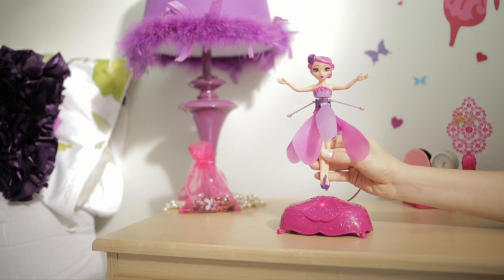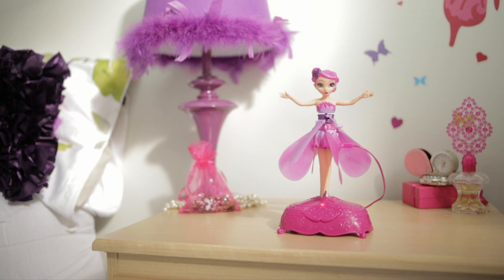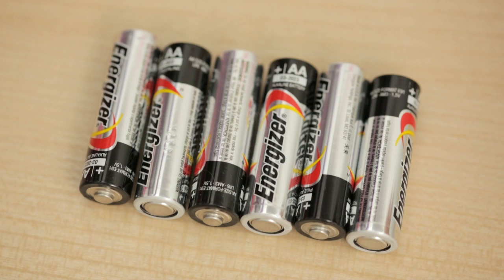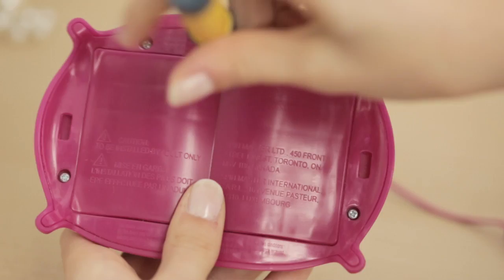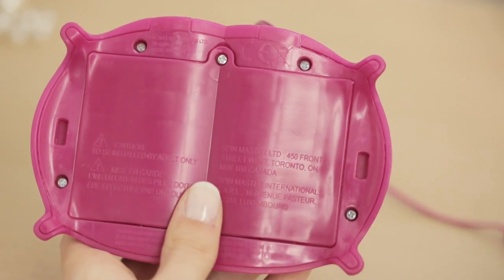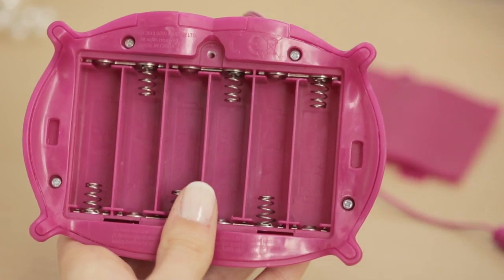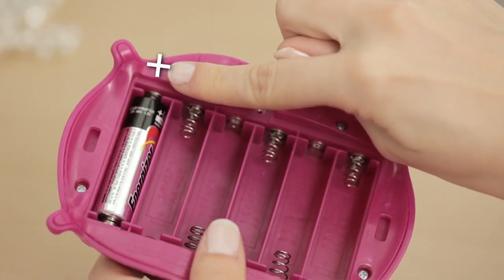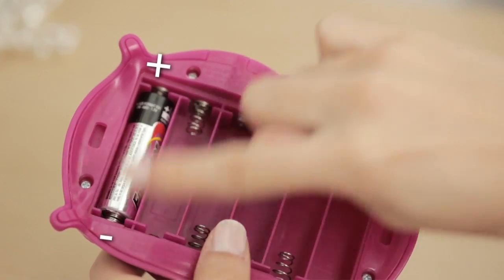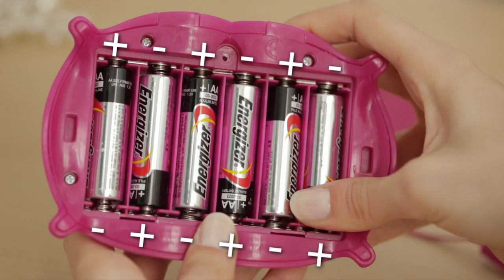Before every flight, always ensure your Flutterby Fairy is fully charged. For best performance, always use six fresh AA batteries. To install your batteries, unscrew the back panel using a Phillips head screwdriver and remove the cover. Insert the batteries following the plus and minus signs indicated on the base.